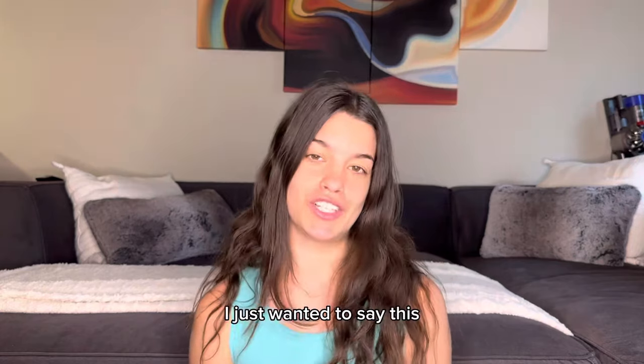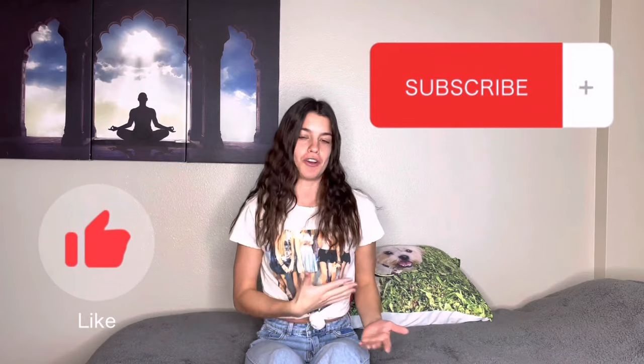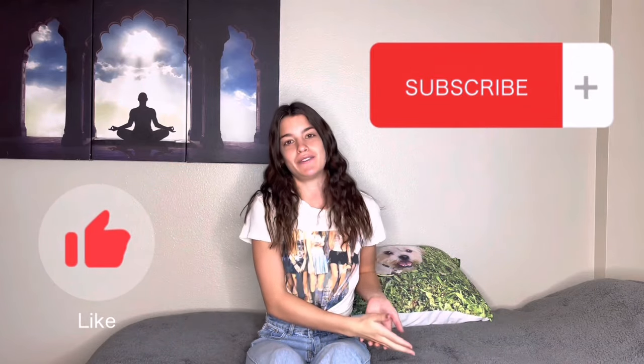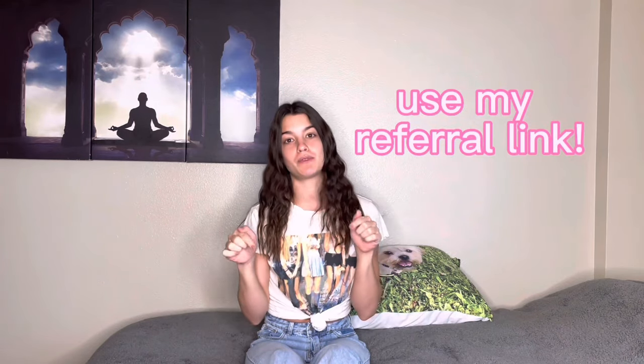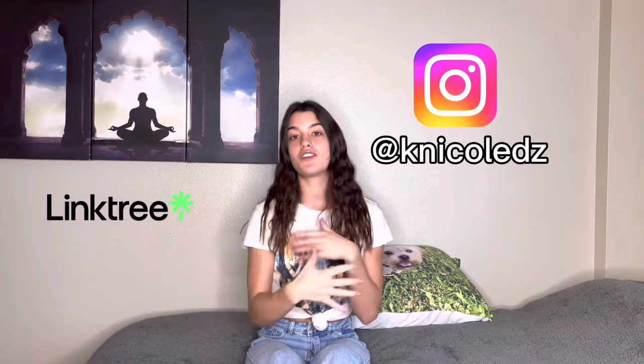Before I get started, be sure to give this video a thumbs up and subscribe so I can continue making content like this to help you grow your OnlyFans and be successful on the platform. Also, if you haven't created an account yet, be sure to use my referral link — it's in the description below and on my Instagram. Click the link to my Instagram and then it's on my link tree, where you'll find the referral link and can create your account.